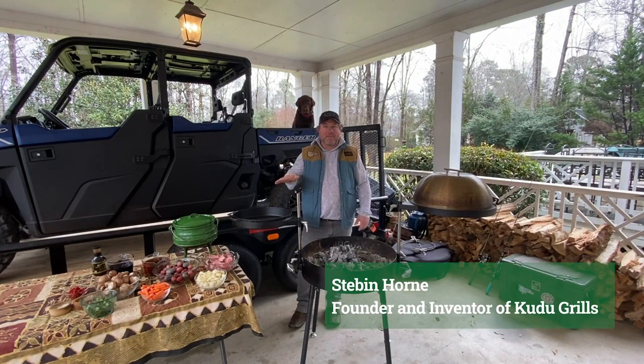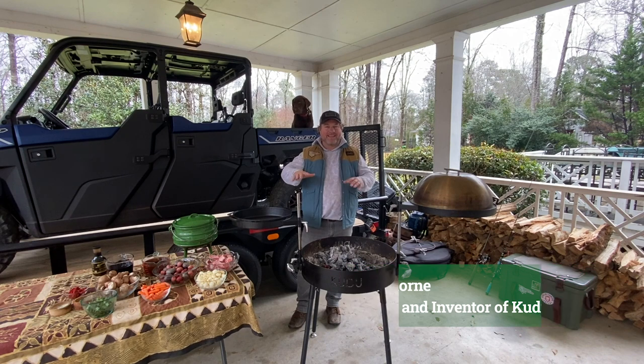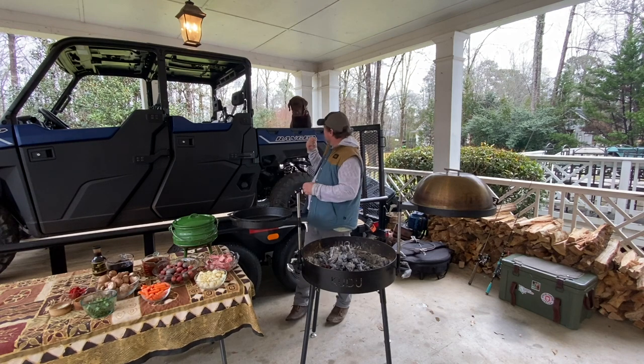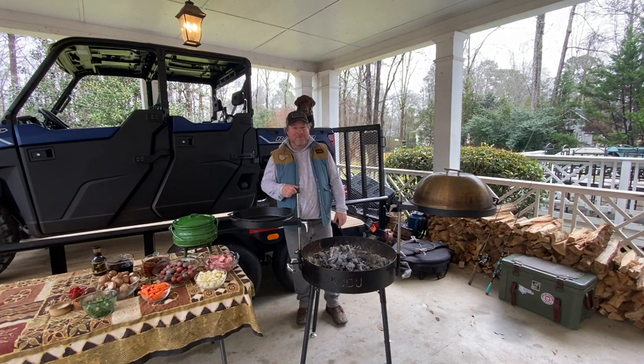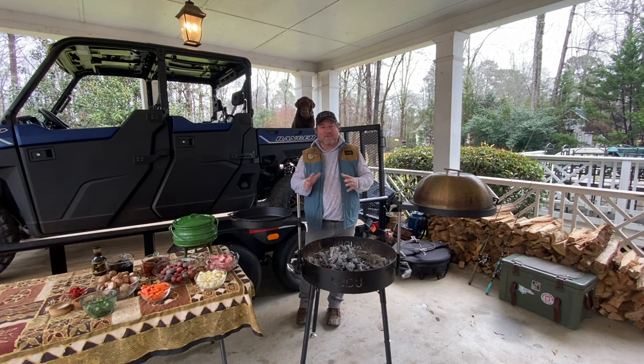Hello Kudu Nation and welcome to a great edition of Tame the Flame. We're in Georgia, it's dreary, wet, overcast, and nasty — and nothing is more comforting than a potjiekos on a day like today. I'm out here with my trusty sidekick Kruger, the Kudu mascot, and we're going to teach you how to use our potjie, our Dutch oven, to cook over the open fire and make a fantastic dish that is so famous throughout South Africa.